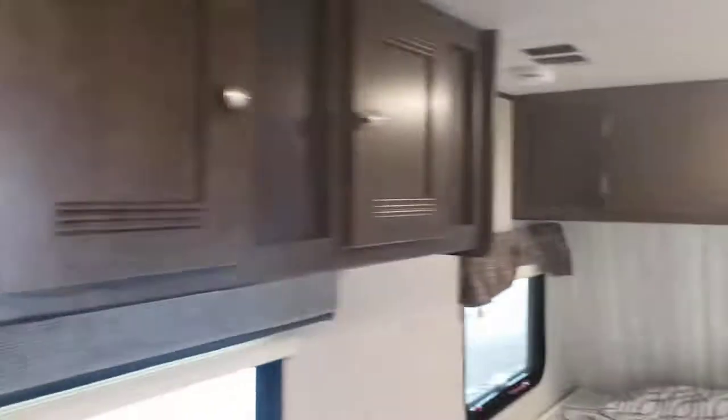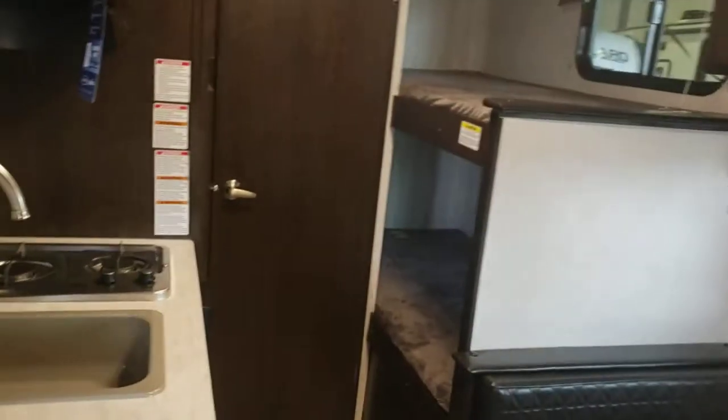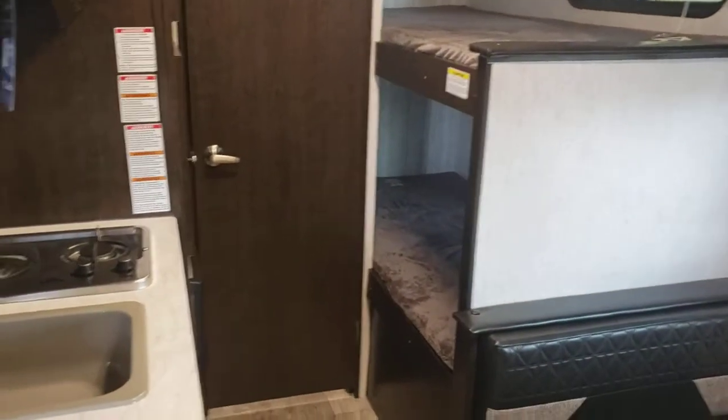That's pretty much it for the bathroom, and we'll give one last scan — that's pretty much it for the interior too. That concludes your video tour of your Heartland Pioneer.